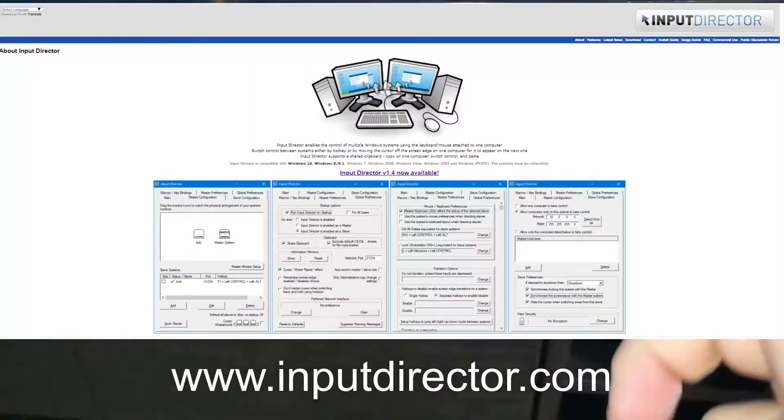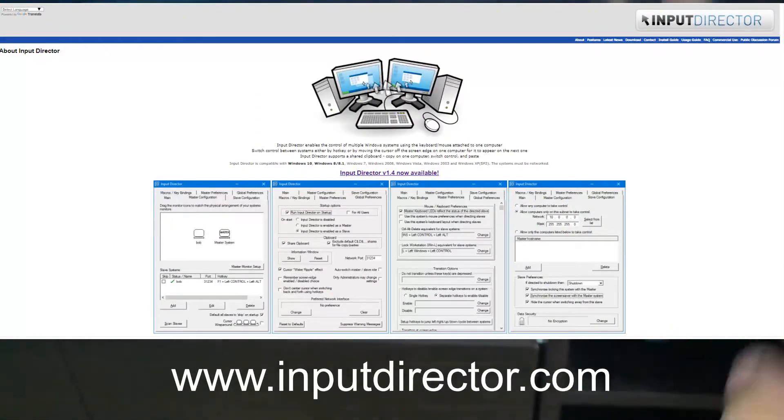I control the mouse and keyboard through a network tool called Input Director, which is amazing. I've got four devices on that and it works great.